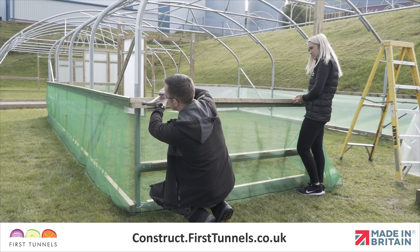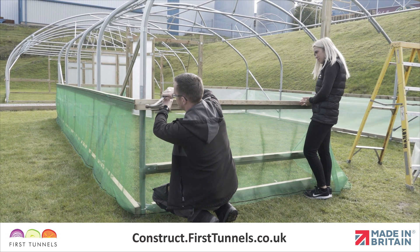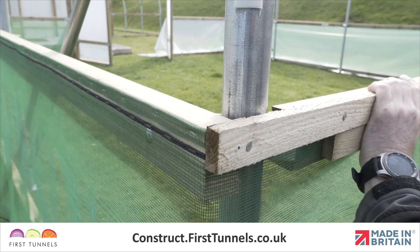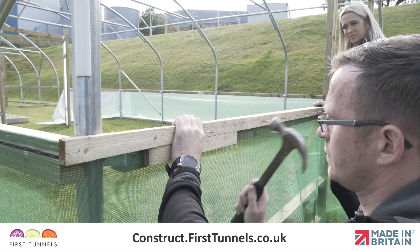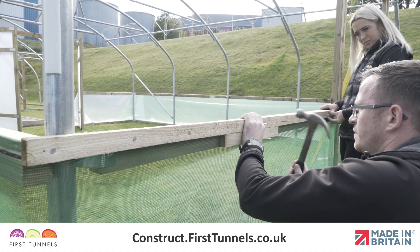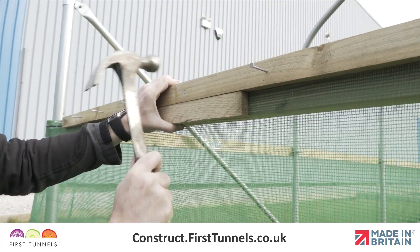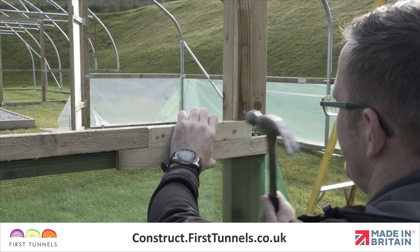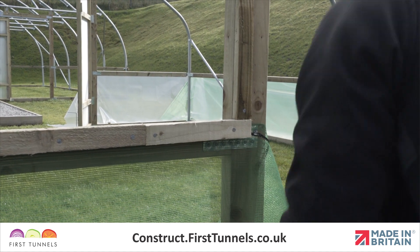We need to ensure that when fitted, the sheeting batten does not protrude the bottom edge of the side rail or base rail. We recommend using a spare piece of batten as a spacer. When securing the rebate batten to the side or base rail, position the spacing batten flushed with the bottom edge of your side or base rail. Position the rebate batten on the top and secure with nails.